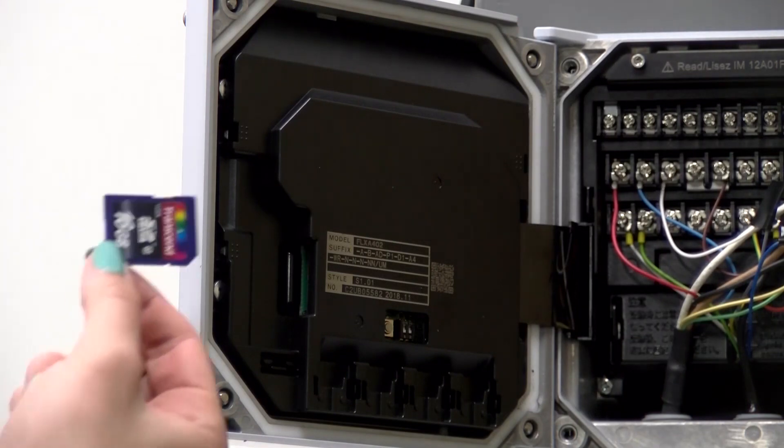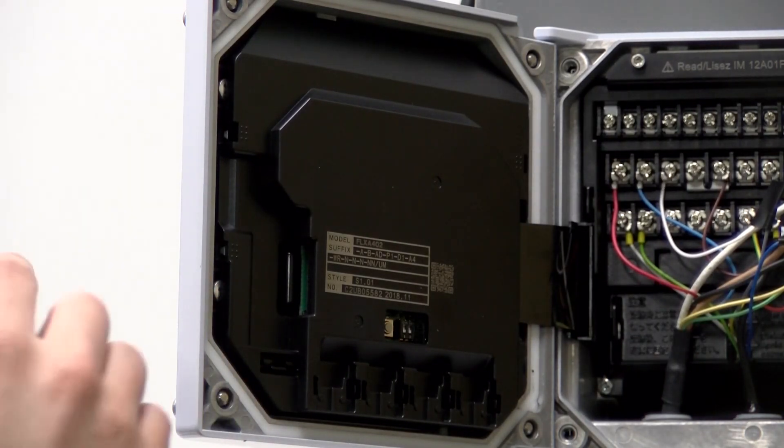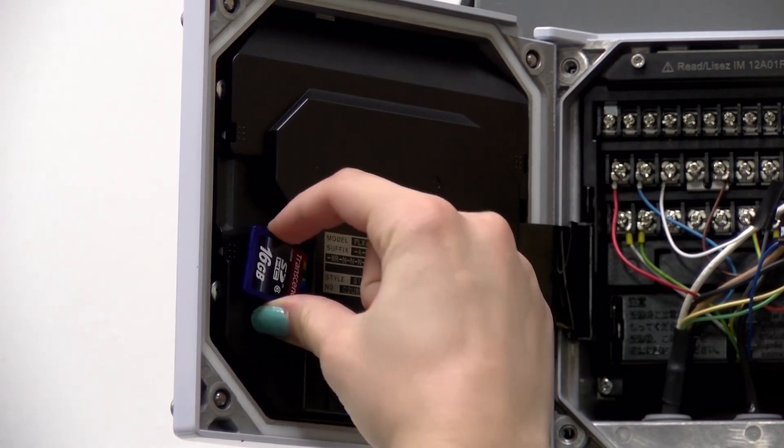To insert the SD card in the unit, first open the door and then insert it correctly right here.